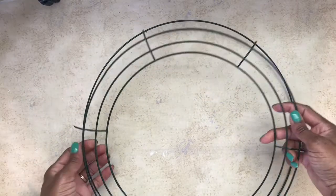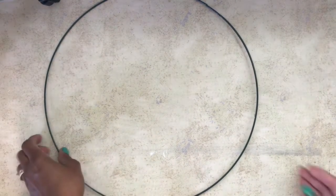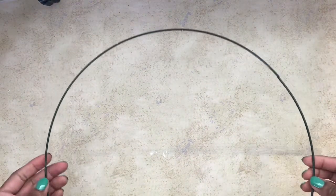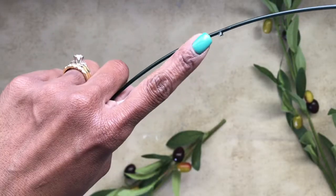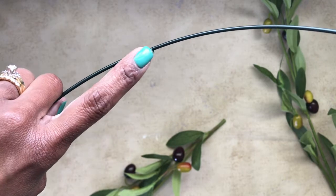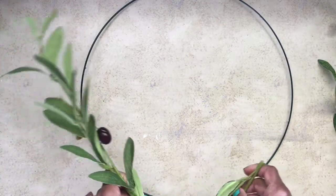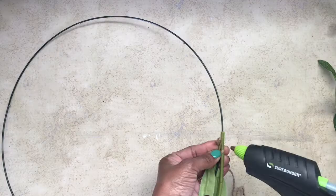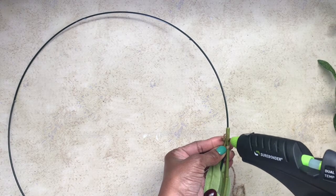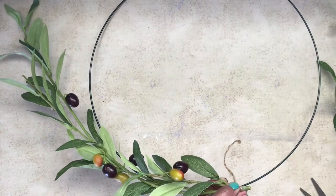I knew I would have to cut the outer ring off. If you choose to recreate this project as well, be mindful that there are some sharp parts left behind that may cut you. I knew I would probably use this ring later for another project so I didn't want a permanent hold, but I went in with the olive branches and bent them just a little bit to give more support when attaching them to the ring.